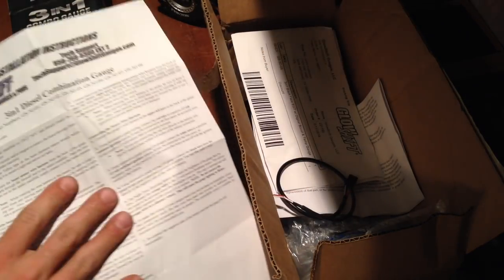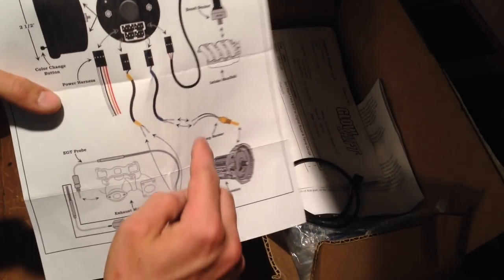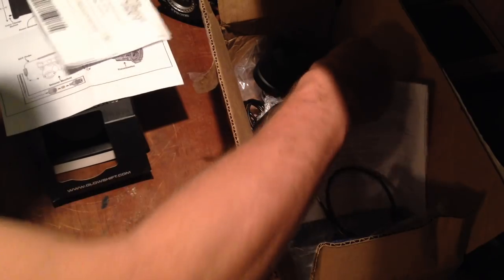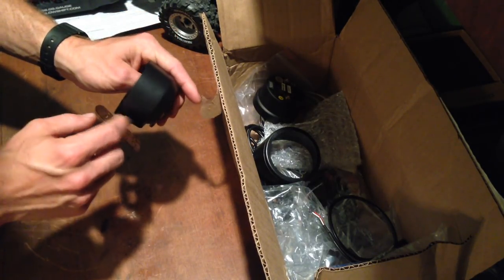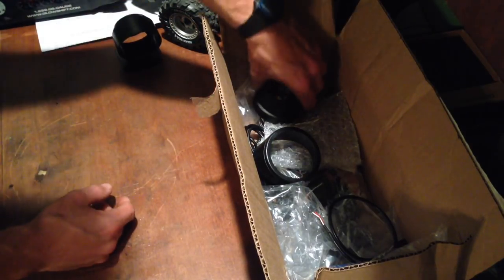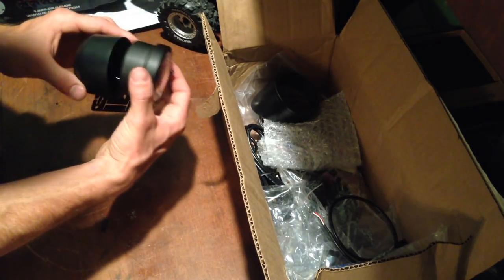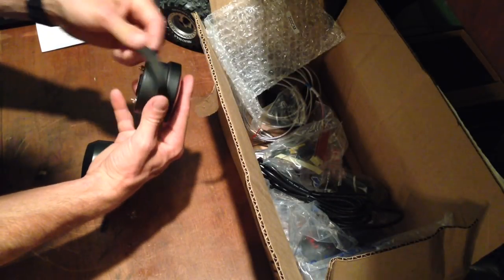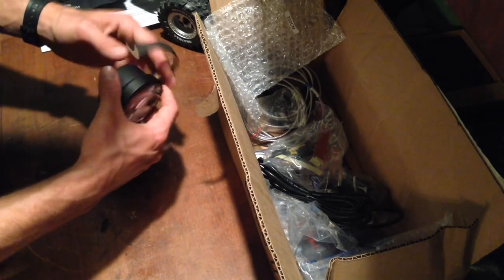So we opened this thing up, there's some instructions that Glow Shift provides — they have a little guide that tells you everything that you have, kind of tells you where things go. Transmission temperature sensor, power harness, things like that. Now delving into the rest of the package, it comes with this gauge holder. The screw is originally separate. You've got the gauge itself, and the gauge just slides right in, but you'll notice it's a bit of a loose fit. It looks like it came with this piece of foam with some adhesive backing so you can put that around there and squish it in there a little bit.